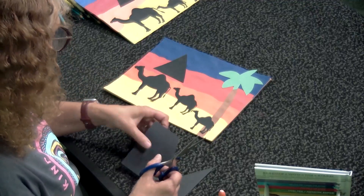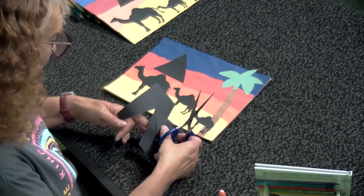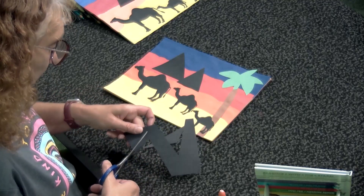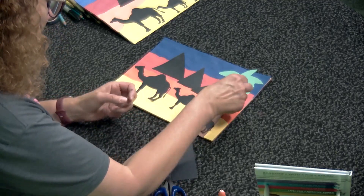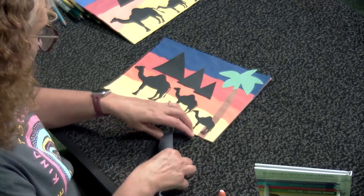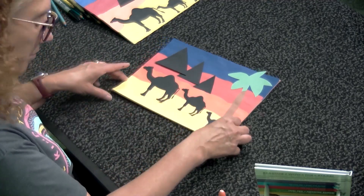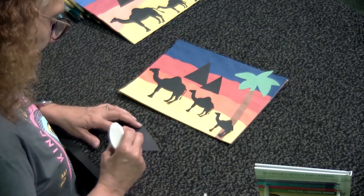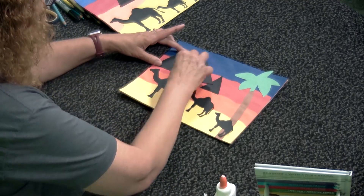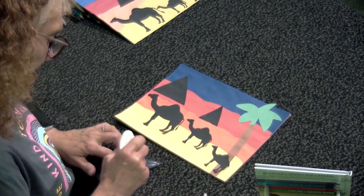Then I'm going to make another triangle. You can have more than two if you want — we have enough paper. We could have a smaller one, one triangle for each camel. Egypt and Morocco are both up near the top of Africa where the Sahara Desert is. So we're going to glue that down, remembering to scribble the glue on.